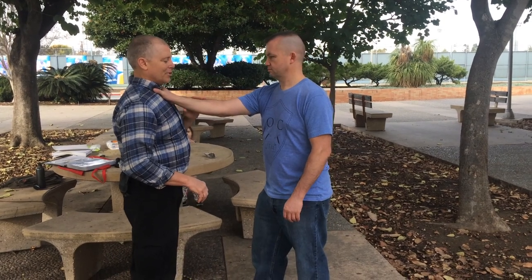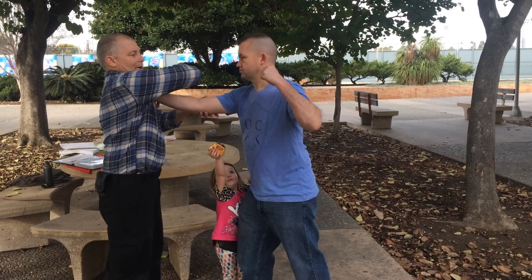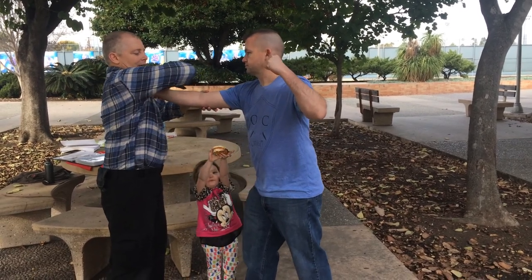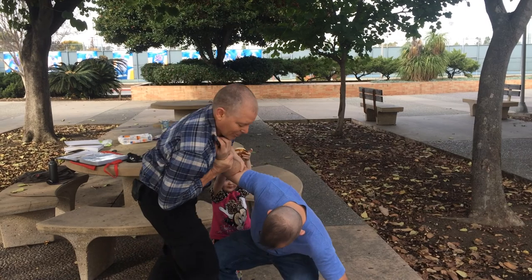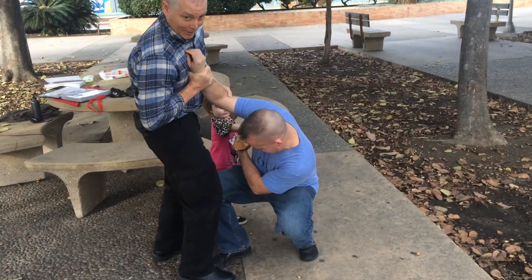10-4 from a choke. From the manual, he's grabbing the wrist, twisting it towards him. I can either kick out his leg or knee him in the groin.